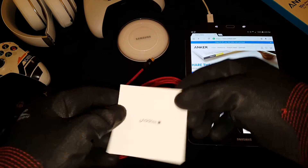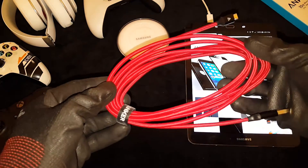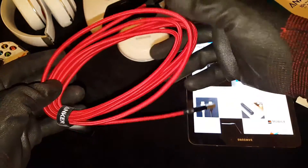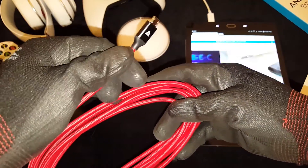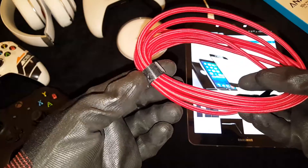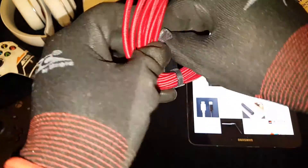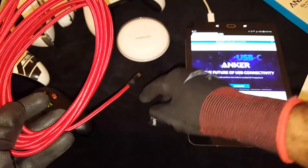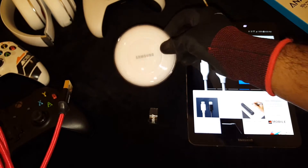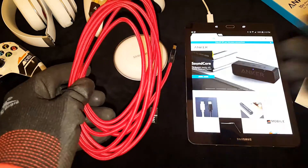Nice little card there from Anker. Here's the cable itself — beautiful red cable. Quality construction, gold-plated tips on both ends. It even has a velcro strap holder on the side to keep it from tangling up. Like I said, this is the 10-foot length. When you've got all these devices — phones, tablets, and controllers — you've gotta get yourself a nice set of cables.